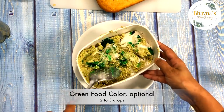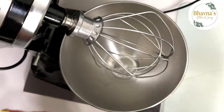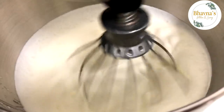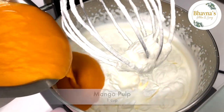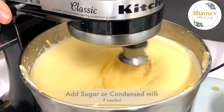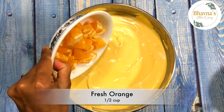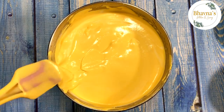Add green food color if desired and mix it all. Set aside. To prepare mango ice cream, whip the cream to a soft, thick consistency. Add mango pulp and food color if desired, and mix well. Add sugar or condensed milk to sweeten, but the mango pulp I'm using is very sweet so I'm skipping extra sugar. I also love adding fresh chopped orange pieces — totally optional.